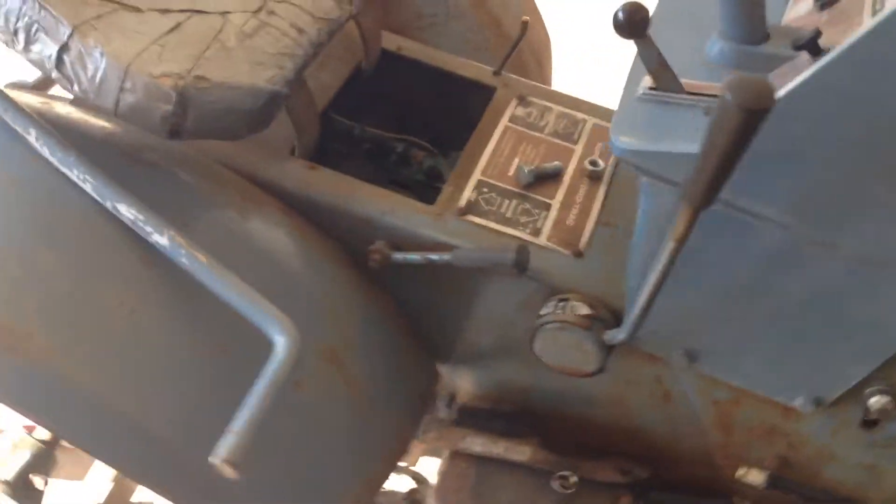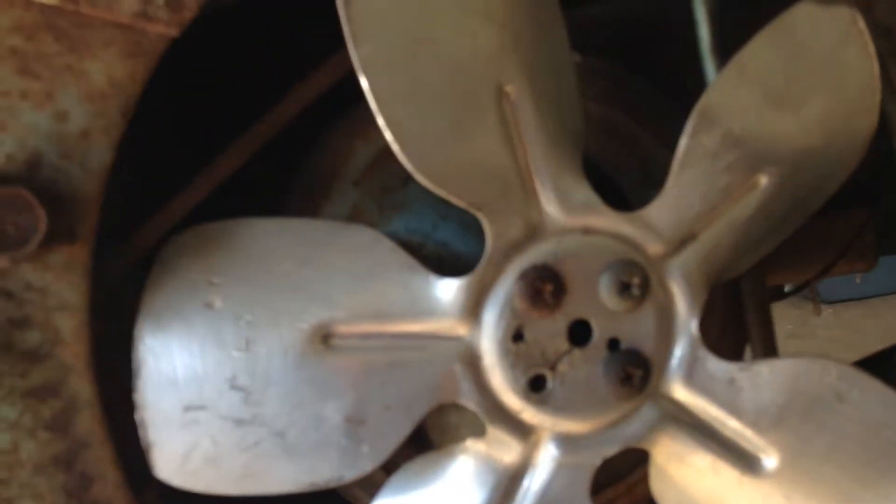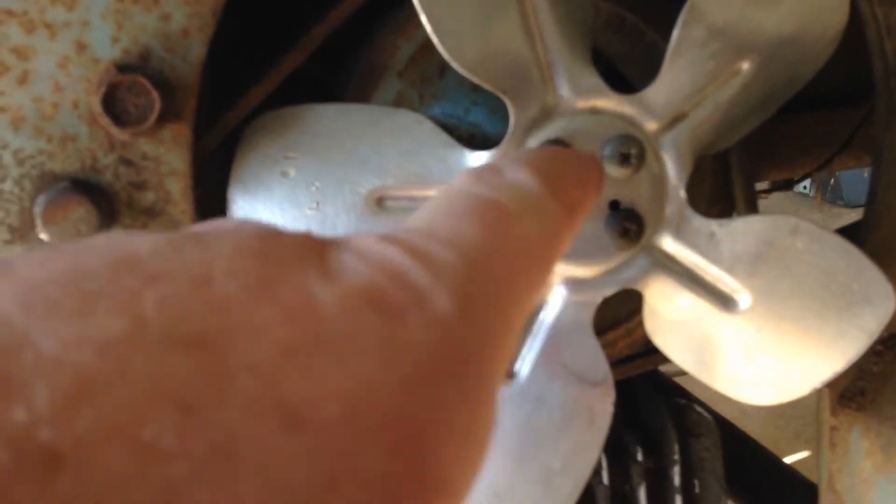Got to come under here and take this backside apart so I can get the belt off. The screws were stripped out on the fan, so I put some new screws in there — one was broke off, but I'm not worried about it. Cleaned up the fan, got that back on after the belt. Started cleaning some garbage out of those fins.